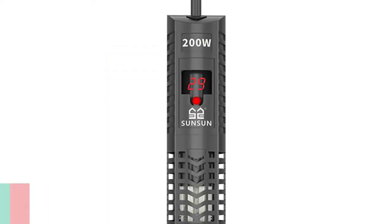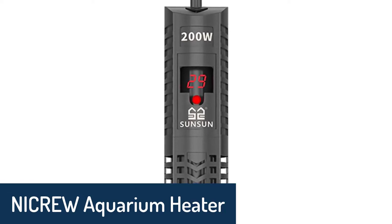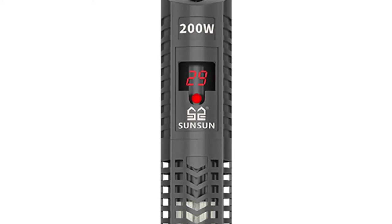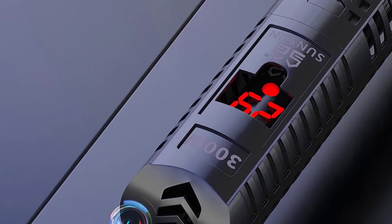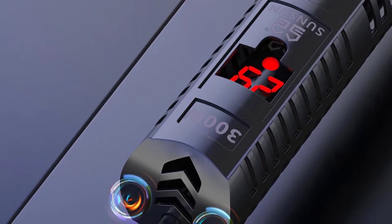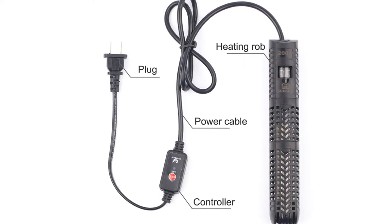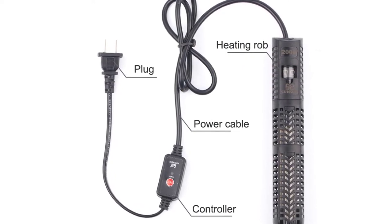Number 4: NICRU SUN SUN Aquarium Heater. The NICRU SUN SUN Aquarium Heater is one of the best aquarium heaters on the market, made of quality materials to ensure a long life for the product. It is equipped with an LCD display to easily adjust the temperature for your fish tank. This fish tank heater is safe to use, as it is submersible and has a built-in thermostat to prevent overheating. It helps maintain the water temperature during the day and night to keep your fish healthy and help your fish grow faster.